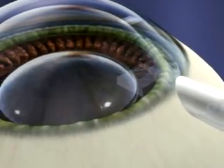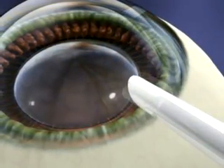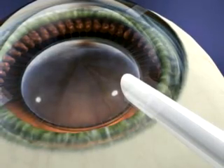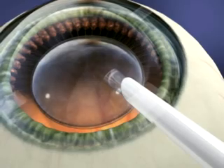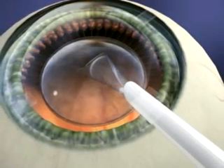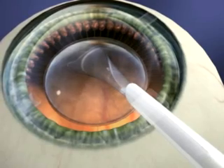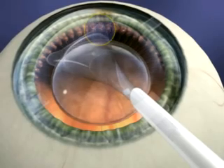You are now ready to inject the ICL. Place the tip of the cartridge, with the bevel down, just inside the incision. Slowly inject the ICL using a tapping motion until the leading right landmark is visible. The ICL will unfold in a slow and controlled manner. Do not fully inject the ICL until you see the landmarks.